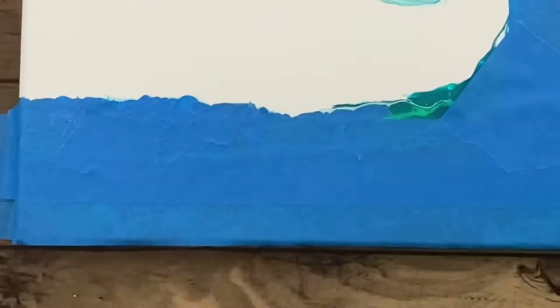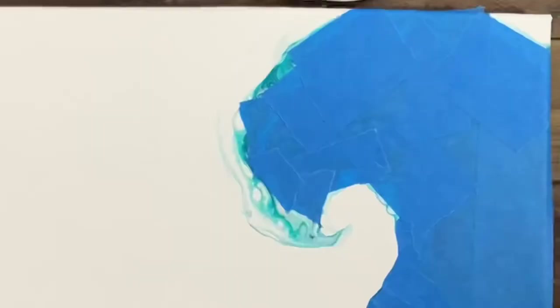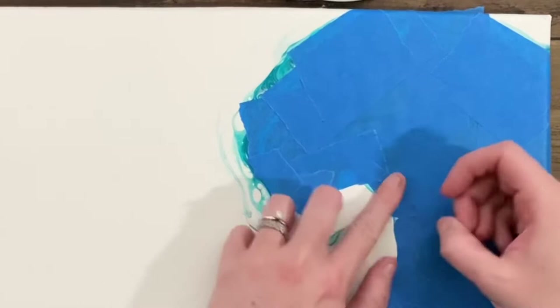I'm just really taking my time here. You can certainly just mask off a straight line if you want to keep it super easy.